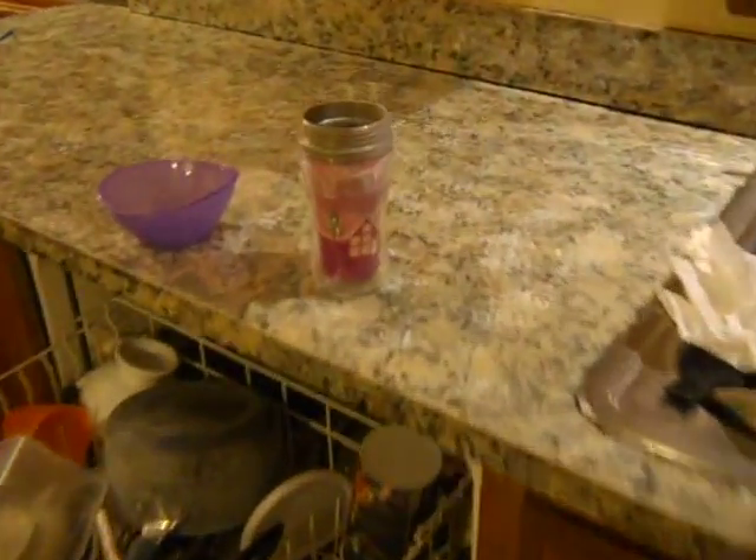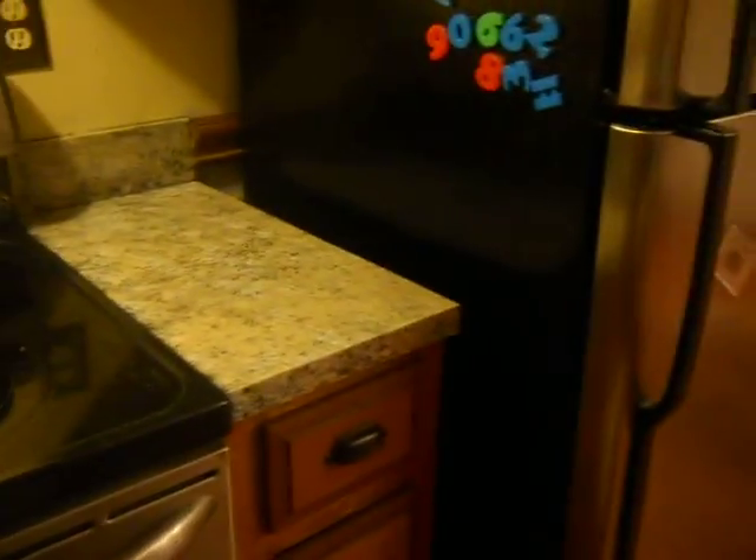Here are our new countertops again. We haven't let the dogs in yet, so it's going to be a real test to see how the edges hold up to dog toenails. That'll be the real test, but they look great. It's just going to be a matter of how they hold up.